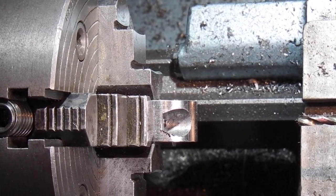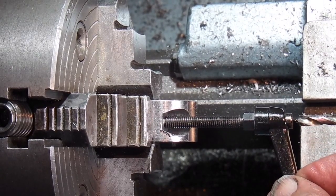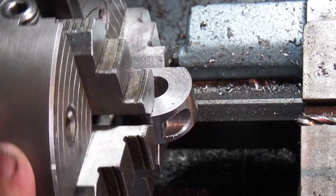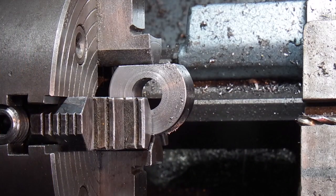Eventually this will be tapped to 6mm and it will hold the lock screw for locking. I'll put a slot in there and it will clamp onto a bar, but for now that's all I can do to that part.